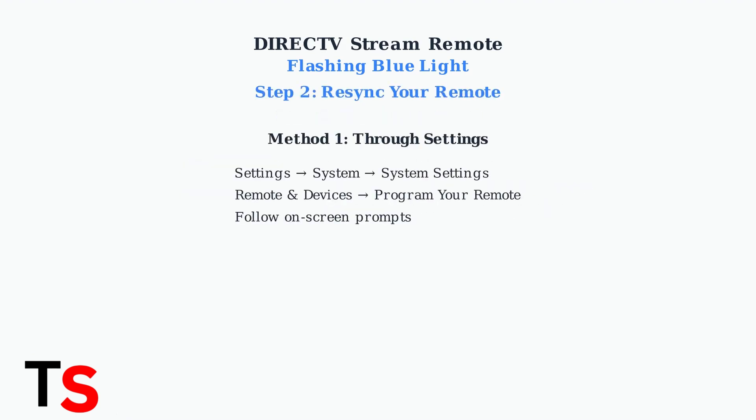The first method is through your device's settings menu. The second, faster method: point your remote at the DirecTV Stream device and hold the Fast Forward and Rewind buttons simultaneously for two to three seconds.